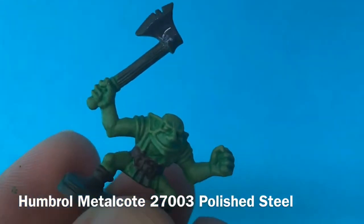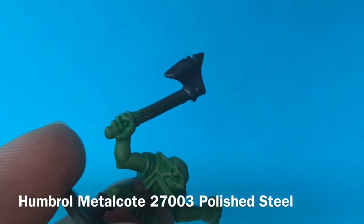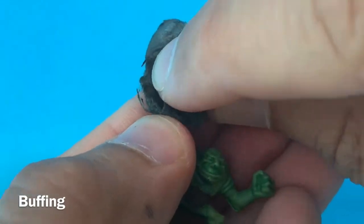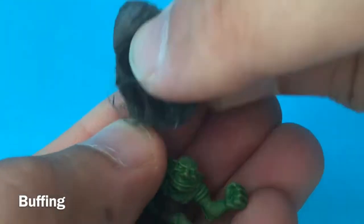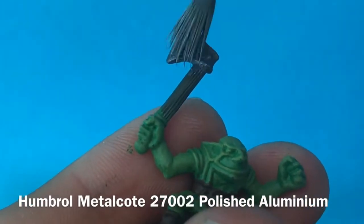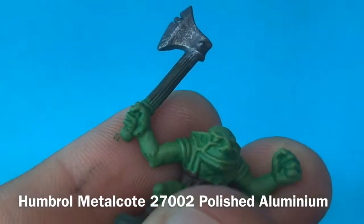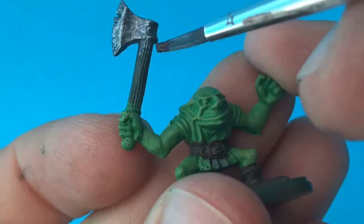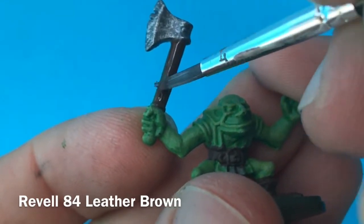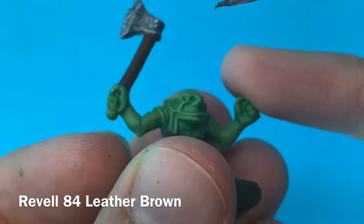I'm then going to use the Metal Coat Polished Steel on the axe head. And if you've seen any of my other painting videos, you'll know that I absolutely love this stuff. It dries really matte, but it's a good dark colour. And once it's dry, because of the metal pigment in it, you can actually use a soft cloth and rub it back and forth and actually buff it up to this really nice shine. Being a dungeon-dwelling goblin, I don't really want it to look new, so I'm going to use some of this Polished Aluminium and dry brush it on. This makes it shinier and brighter, but it also makes it look more used and a bit more rusty and dinged up. Once the dry brushing is done, it's time to paint the axe shaft again with that really nice dark leather brown — it's nice for leathers on boots, but it's also good as a base for wood.